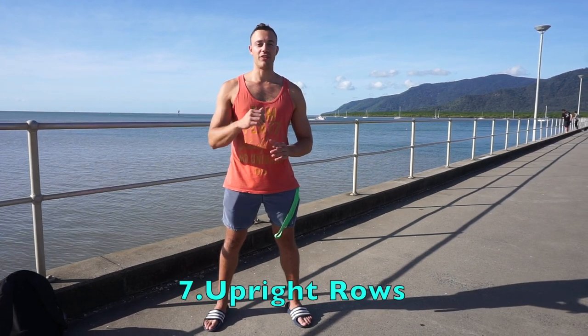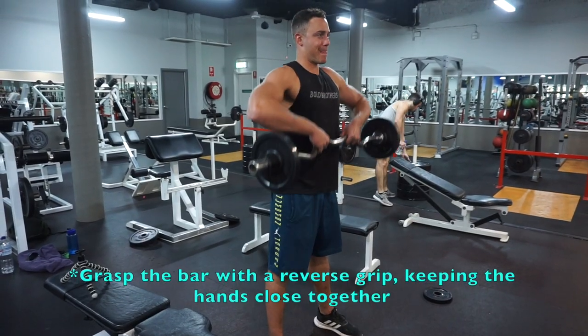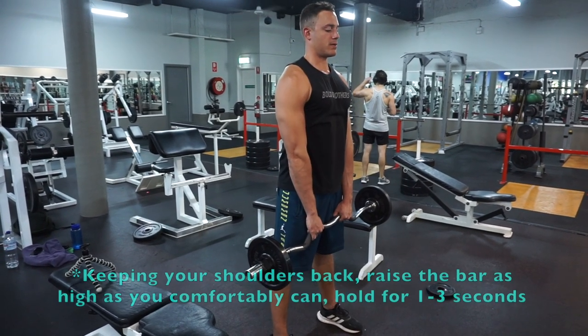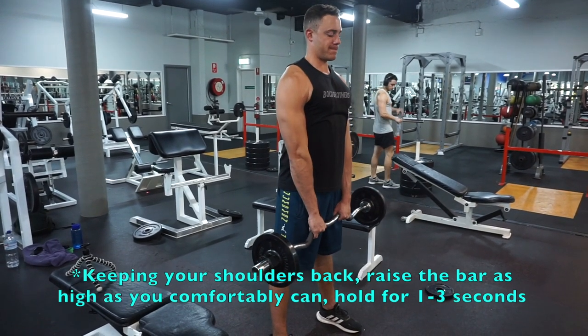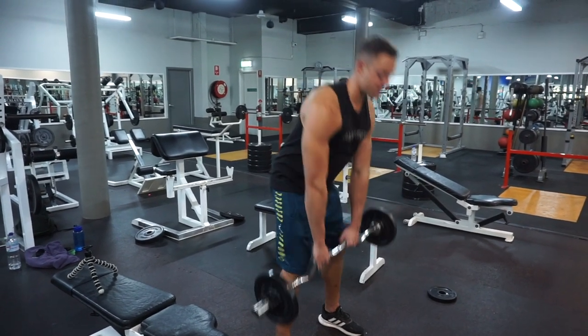The seventh exercise will be the upright row. The unique shape of the curl bar allows you to do cool exercises like this — because of the curve, it allows you to bring your arms up higher than a straight bar, hitting your traps much better. Start with the bar parallel to the floor and grasp it in an overhand fashion with hands close together. Keep your shoulders back and raise the bar as high as you possibly can. Hold for a few seconds, then slowly return to the starting position and repeat.